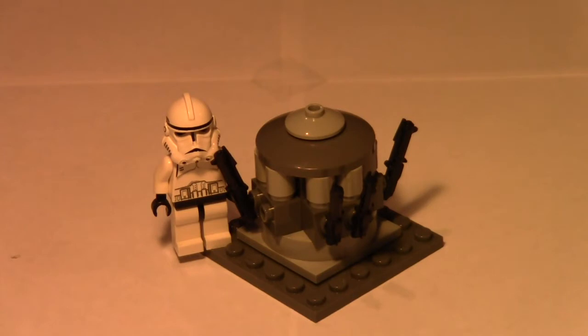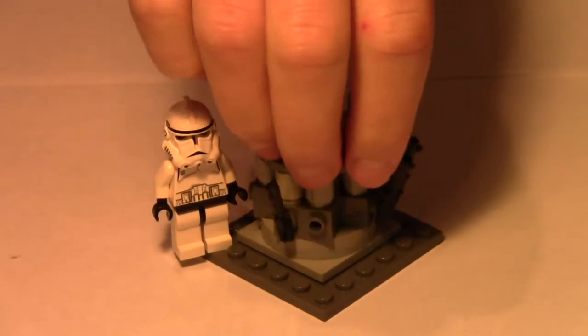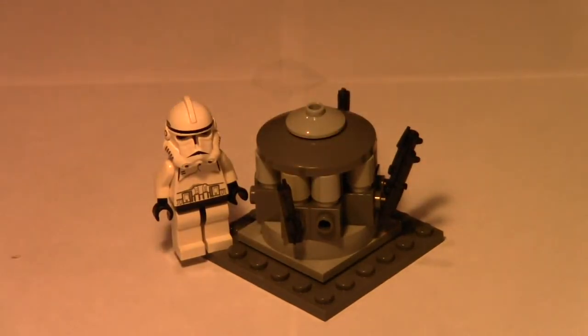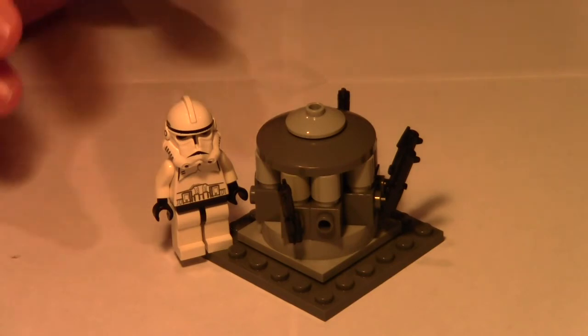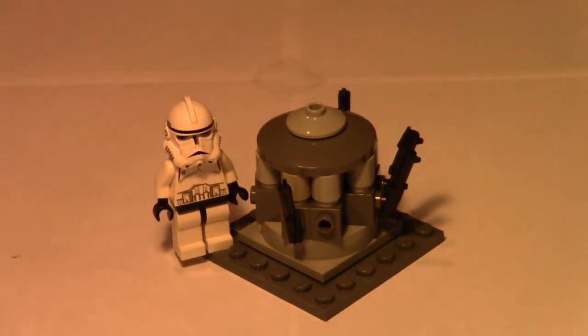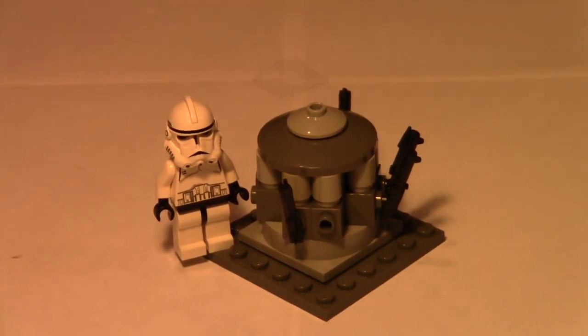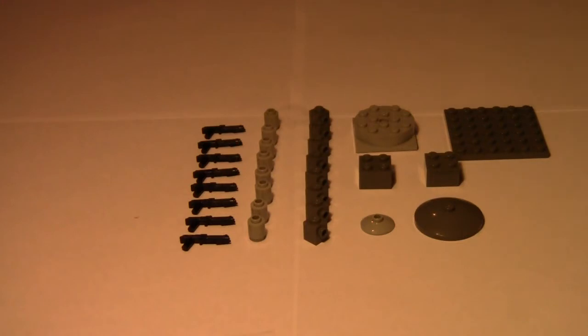This is my first one. A lot of people asked me how I did my revolving gun rack. As you can see it spins around 360 degrees — there's a clone there for size comparison. Today I'm just going to show you all the pieces you need to construct this. It's really simple and I hope you guys enjoy it.